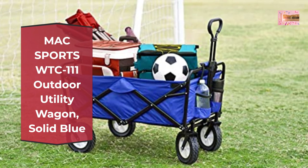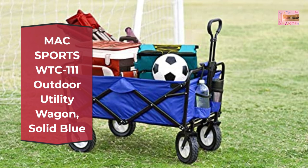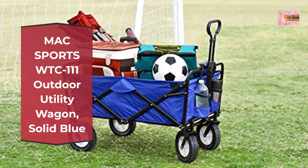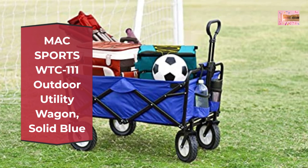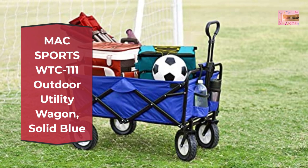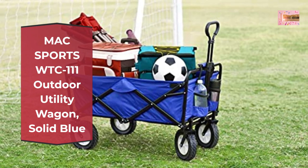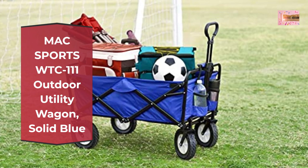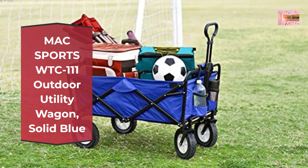Functional features include an adjustable handle for effortless transport and two mesh cup holders to keep your beverages secure. Easy transport — perfect for hauling gear to outdoor sporting events, concerts, trips to the park or beach, and great for use around the house. Please note that it is not made to transport children.